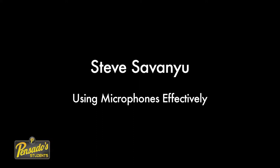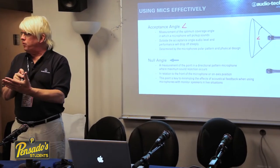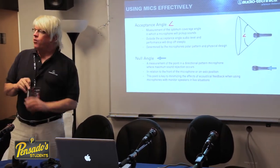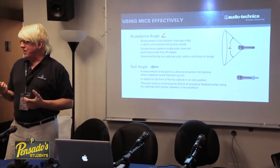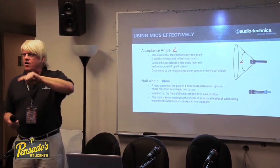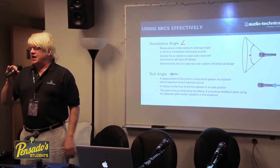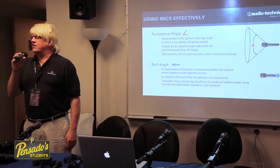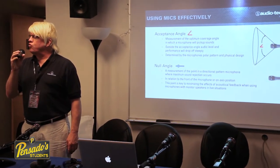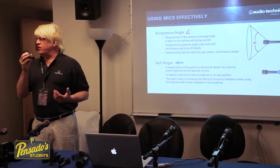As you start to get outside the coverage area, the response should fall off equally for all frequencies until you get to the null point, which is the point at which the microphone is least sensitive to sound. So in the case of a cardioid microphone with its heart-shaped pattern, the null point is the back end of the microphone and the sweet spot is the on-axis point. As you start to move off-axis, the level will drop off equally in all frequencies if it's a well-designed microphone.